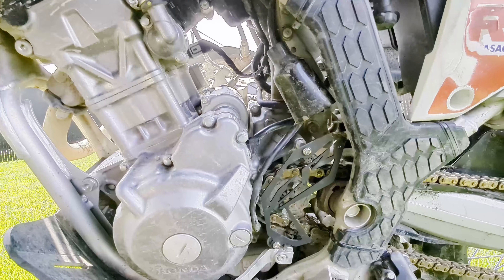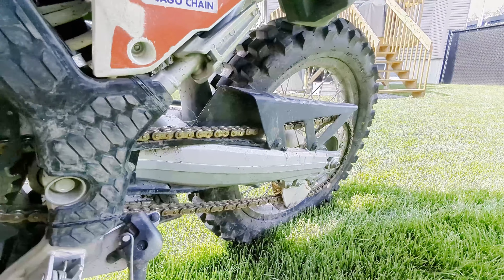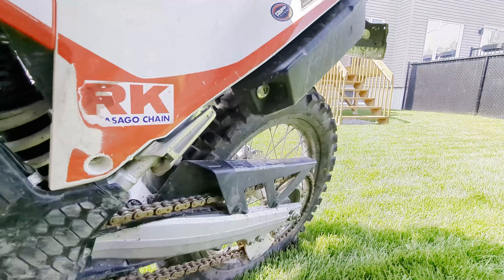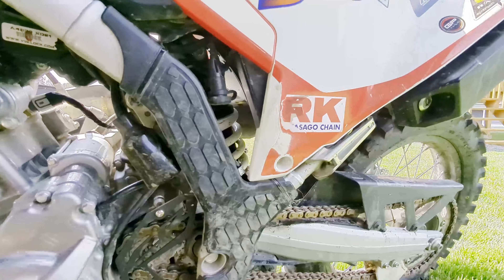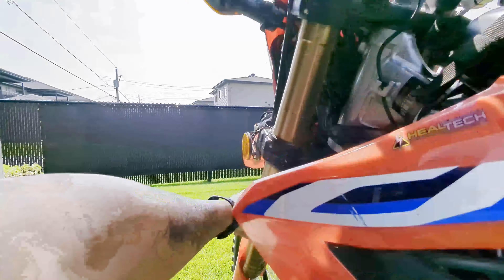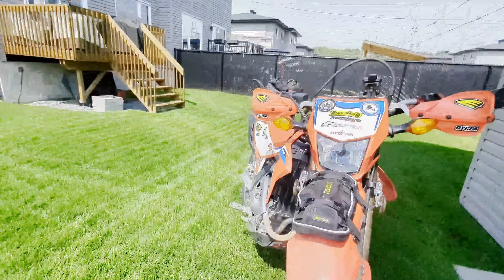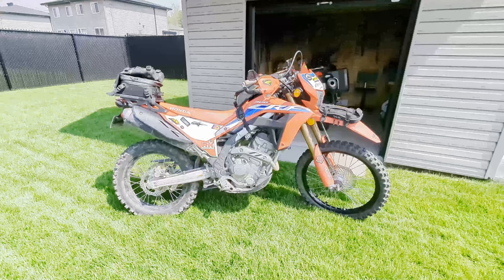Maybe that's interesting to some of you. Like I said, the Dunlop D606 is great. I have another video where I go through all the accessories I've added onto the bike — like I changed the rear sprocket from a 42 to a 45 tooth, then I put in the Speedo Healer. The Rally Raid suspension front and back that was installed is really, really good. I really like everything so far I've accessorized with this bike. So if you have any comments or questions on the accessories I put on this Honda, give me a shout below and I'll get back to you. Thanks for watching.